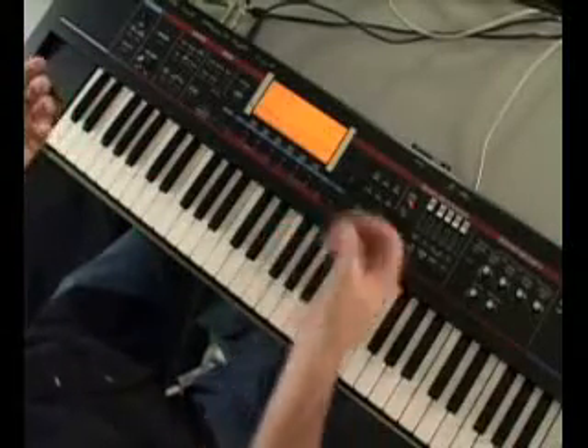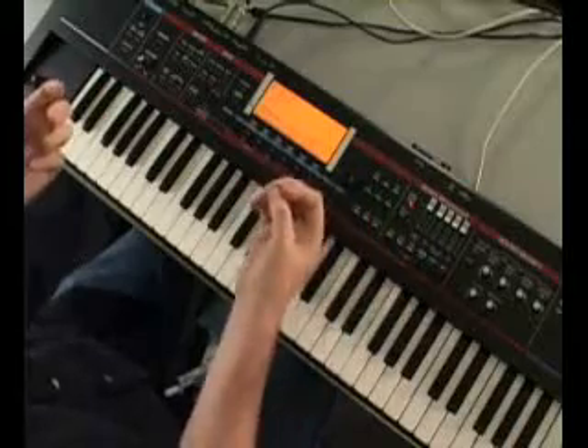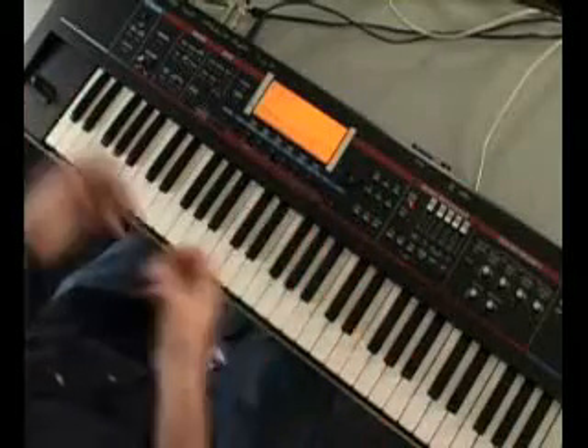You can also pop in expansion boards to load in your favorite stuff from the SRX collection. When it's all said and done, the Juno G is everything and more than you've ever expected.